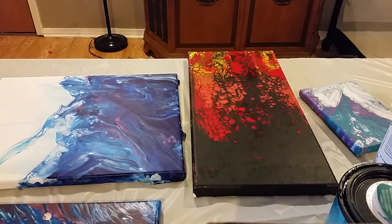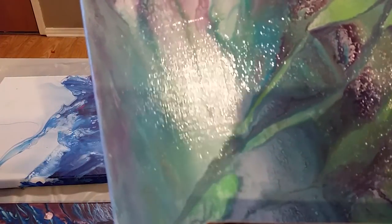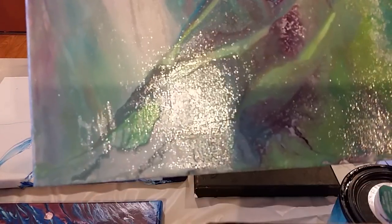This is also Liquitex Gloss Medium and Varnish, and after some trial and error, I figured out how to get a smoother finish without those brush strokes and ridges. I'll show you that one again — mostly just ridges, some brush strokes in there — but those ridges are what I really did not like.